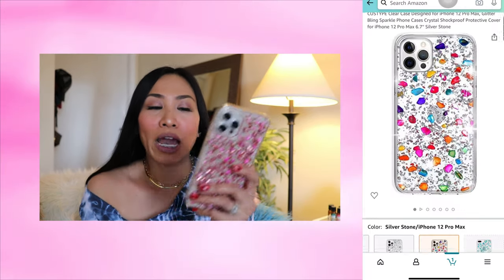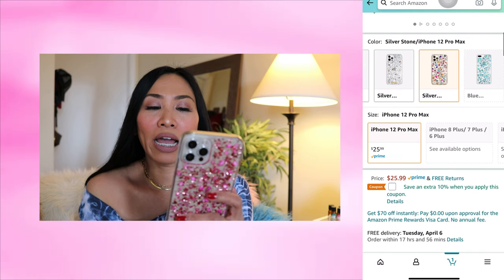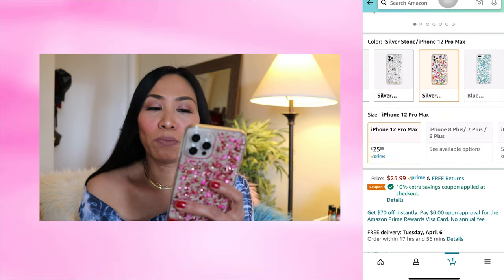They are super colorful, good for springtime and summer. If you guys are interested, I'll put the links down in the description box. These cases cost $25.99, and on Amazon they have an extra 10% off when you apply the coupon. That is it for this video — thank you so much for watching, I hope you have a wonderful day and night, and I will see you on my next one. Bye!